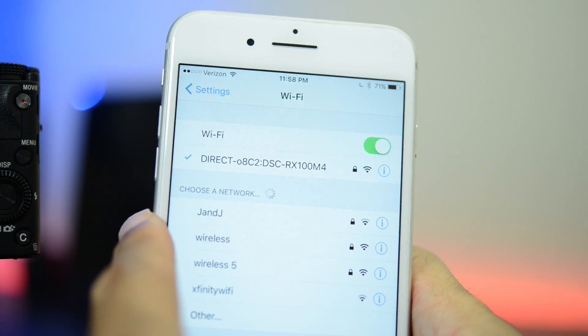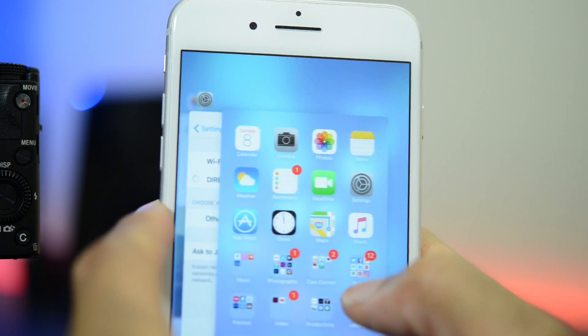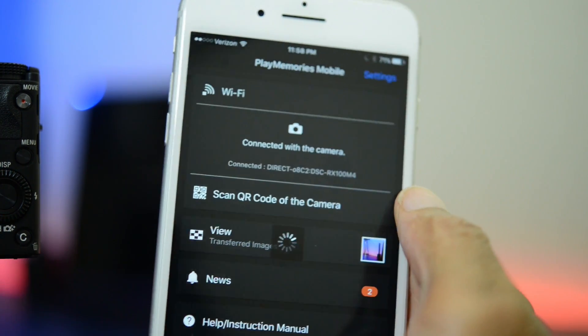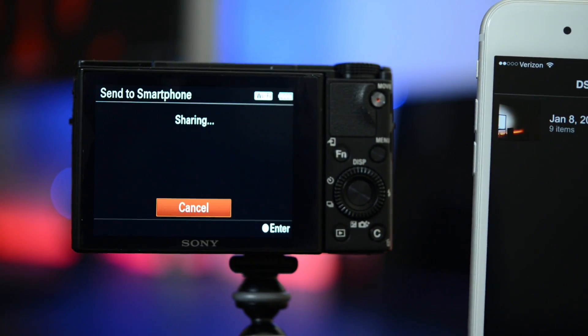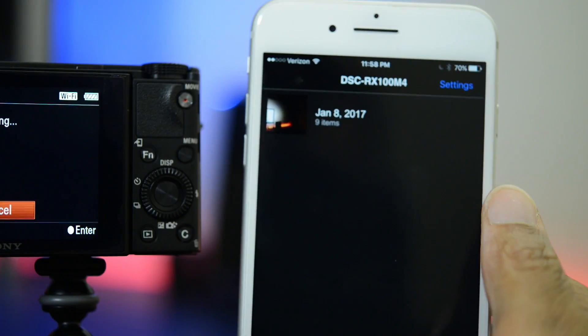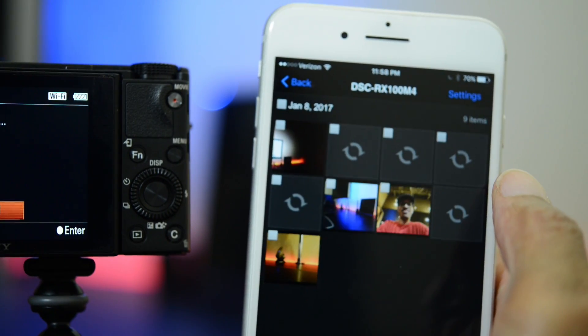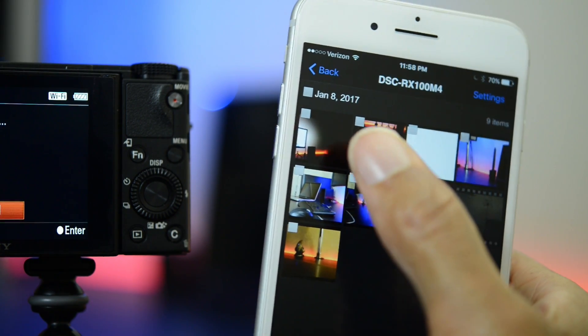Now once we have this selected we can go into our Sony PlayMemories app. There it is right there. And there you have it — so now they're friends. I can go in here and I can actually see the images that are on my camera at this point.